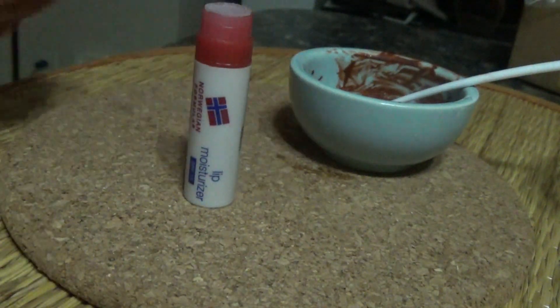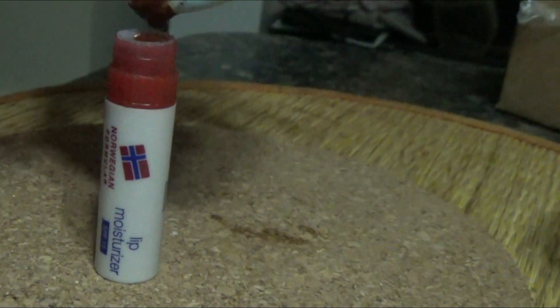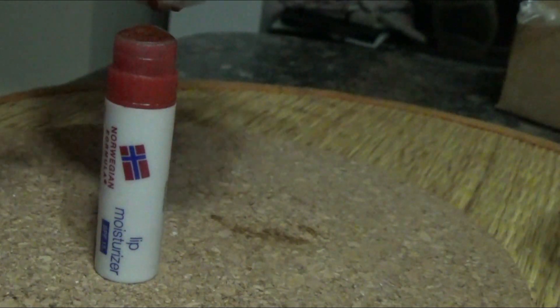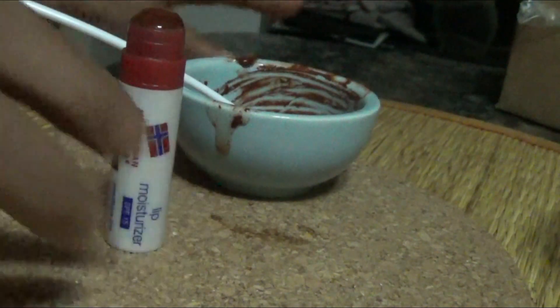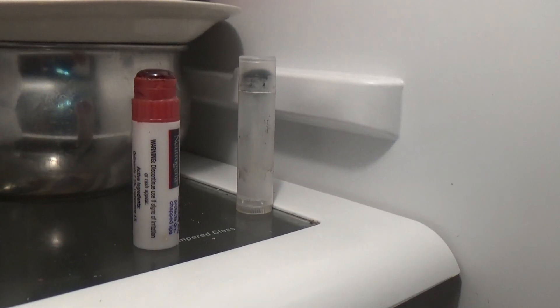Now I have cleaned and dried an old tube of lip balm, and I'm going to transfer the red sandalwood and shea butter mix into it and keep it in my refrigerator until it becomes solid — and that's it.